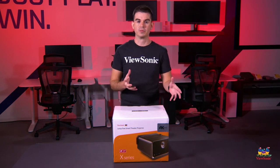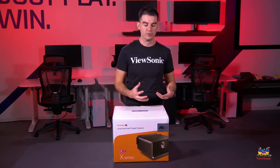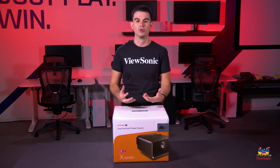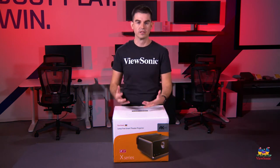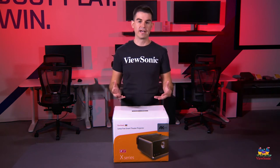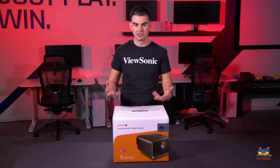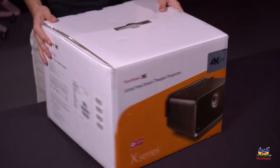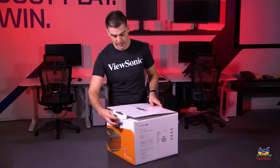Especially in the backyard, if you want something that isn't going to be hard mounted and you want to be able to move it. This is also a cool product because it's meant to be a smart home device — it works with Amazon Alexa, Google Home, and also has built-in application support for things like Netflix and YouTube, so you can use this as a standalone device.